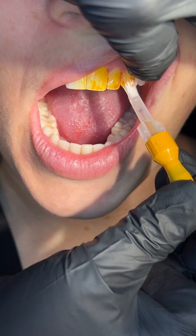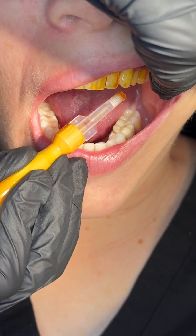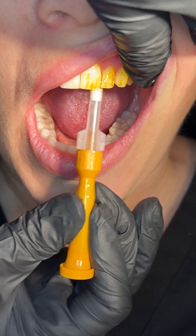You're going to paint it on all of the teeth, putting it a little bit more interproximal on the root surfaces where your patient is more caries-prone.